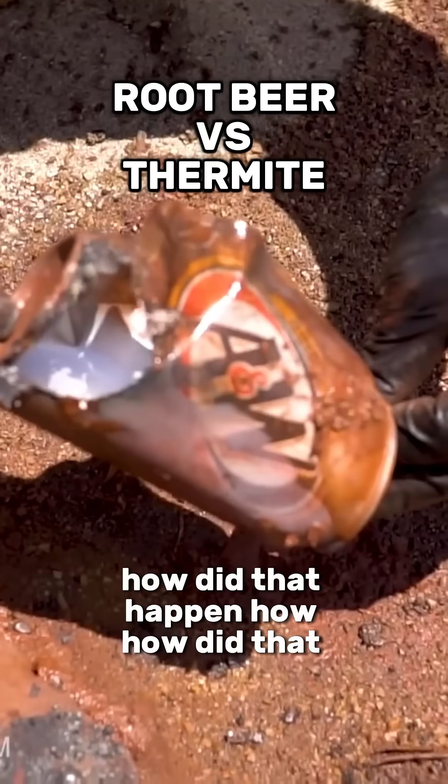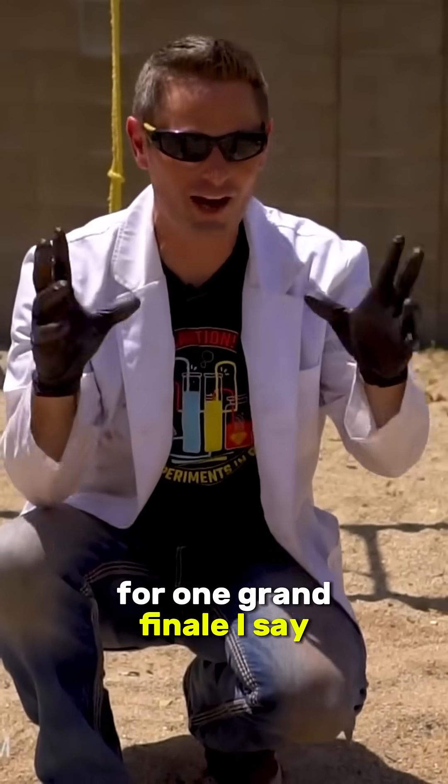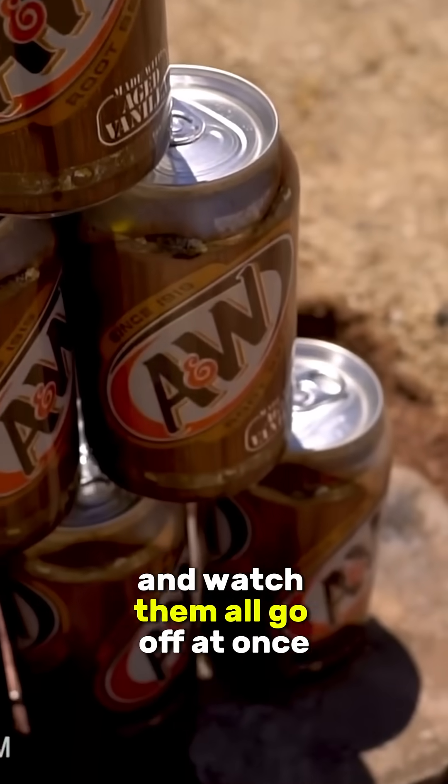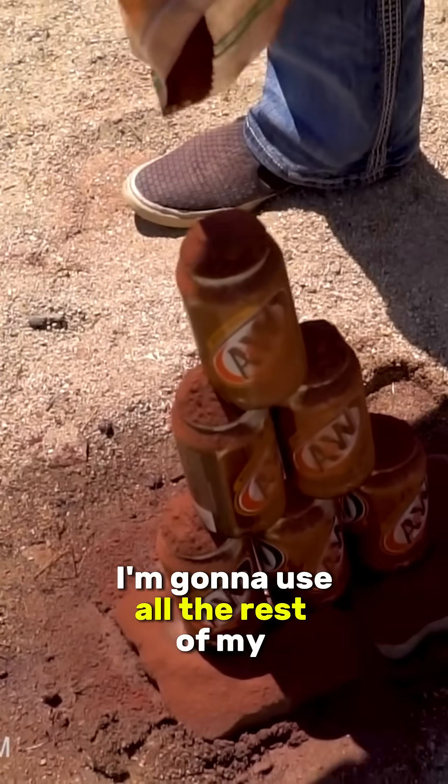How did that happen? For one grand finale, I say we stack them up in a pyramid and cover the whole thing with thermite and watch them all go off at once. I'm going to use all the rest of my thermite on this as well.